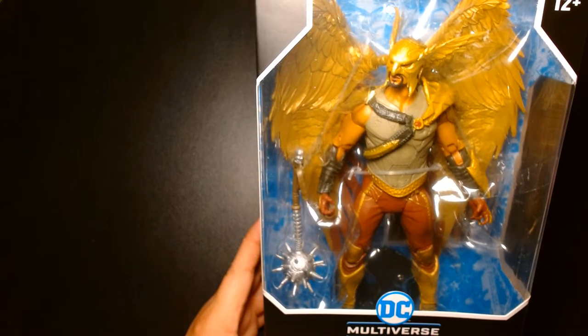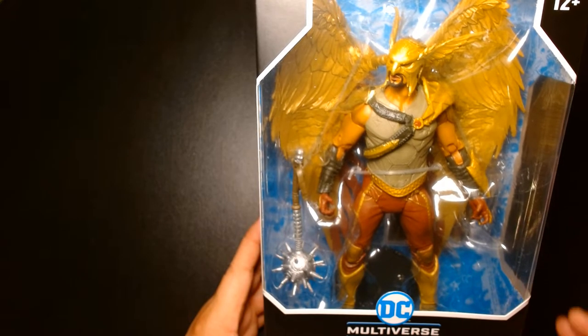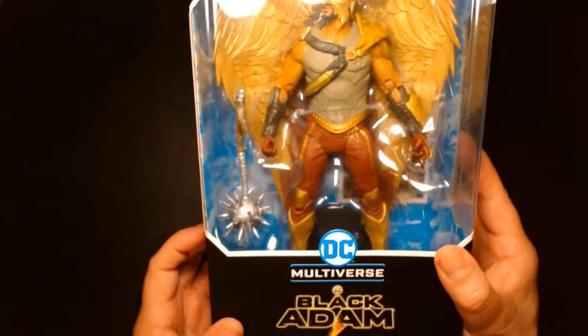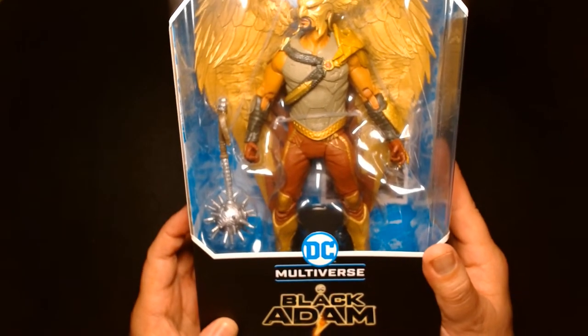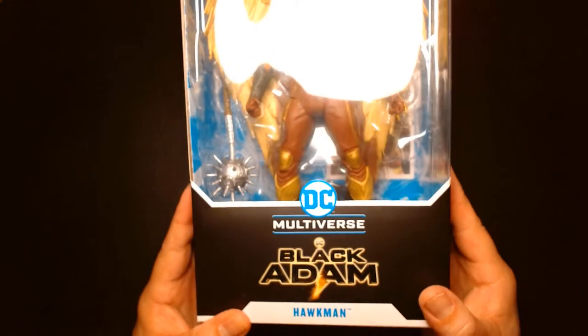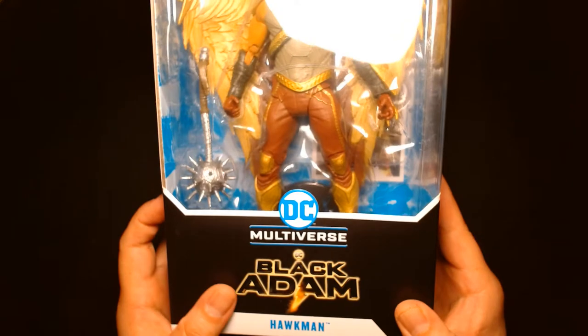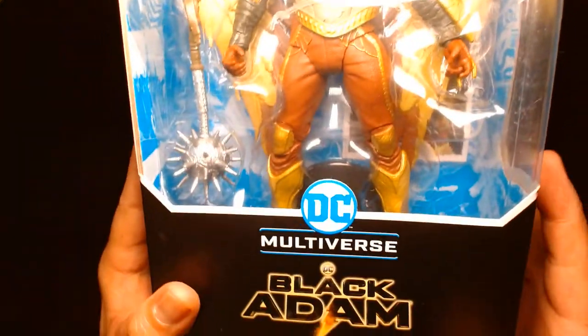Welcome back, it's me Lou. I'm here for another action figure unboxing and review, and today we are featuring Hawkman. This is part of the DC Multiverse line of action figures produced by McFarlane Toys, and this is Hawkman as he's portrayed in the upcoming Black Adam movie.